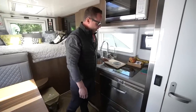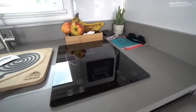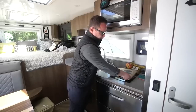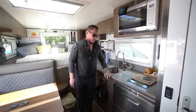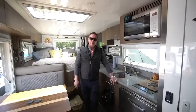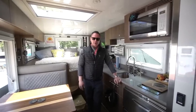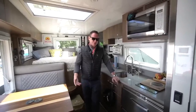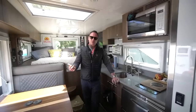True induction cooktop here — it works great, it's electric. Typically you have the induction option or diesel option, and I opted for simplicity. Diesel cooktops are sometimes a little more finicky than other diesel products. No propane on this vehicle — it's either electric, solar, or diesel.